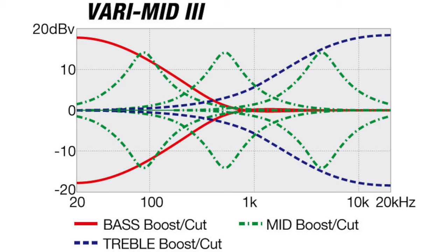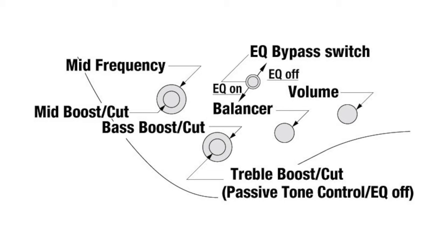The equalizer is a very mid three-band EQ with an EQ bypass switch, so you can engage a passive tone control on the treble pot.